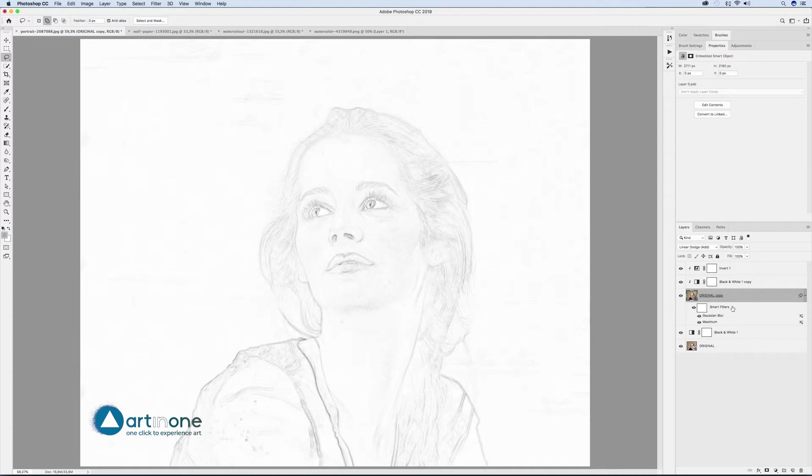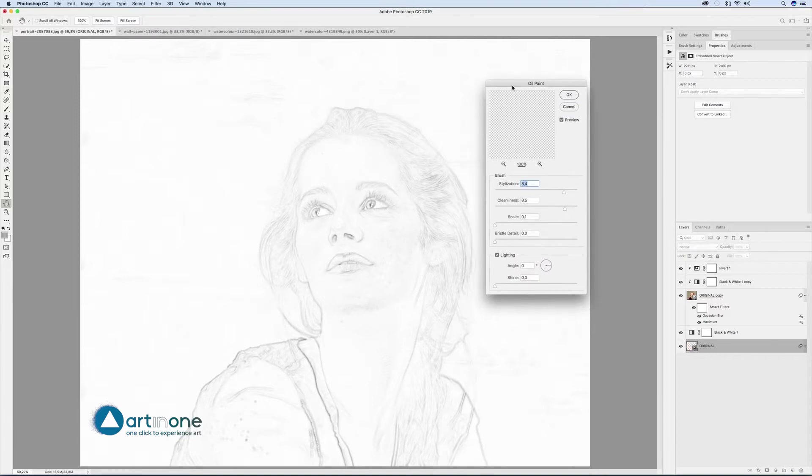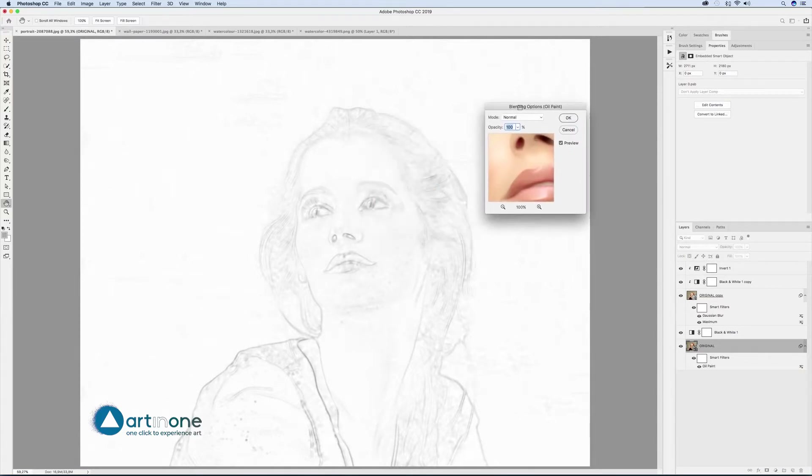Continue to apply filters to original: Filter > Stylize > Oil Paint, Stylization 10, Cleanliness 10, Scale 0.1, Bristle Detail 0, check Lighting Angle 0, Shine 0. Edit the filter's blending mode by double-clicking on the two sliders icon to the right of the filter layer and blend using Darker Color mode.